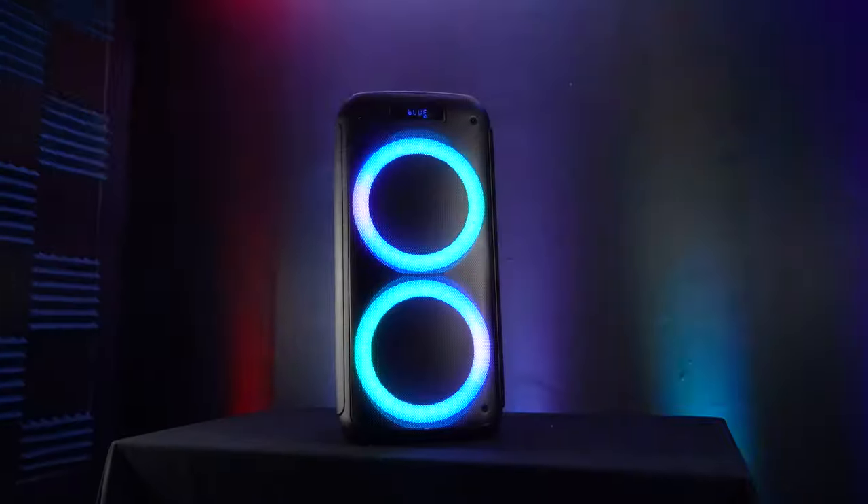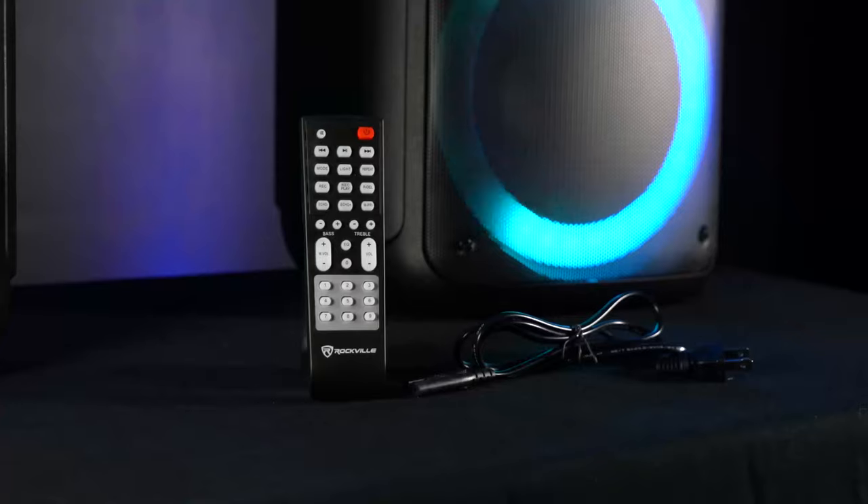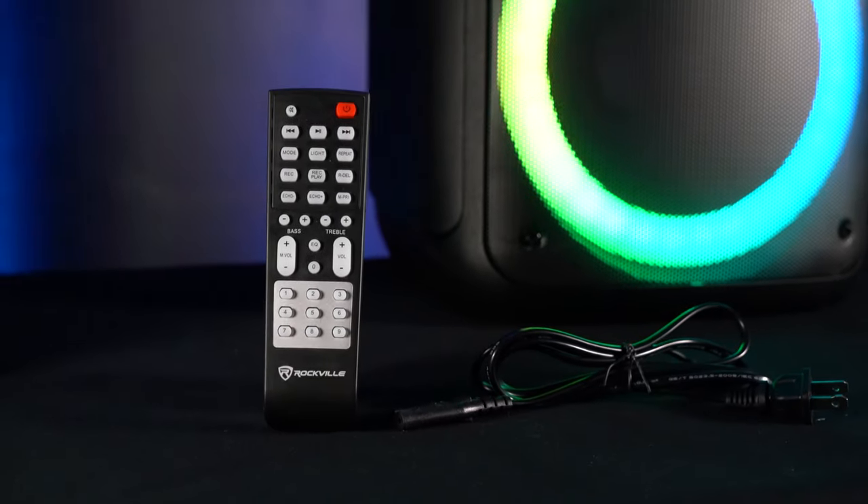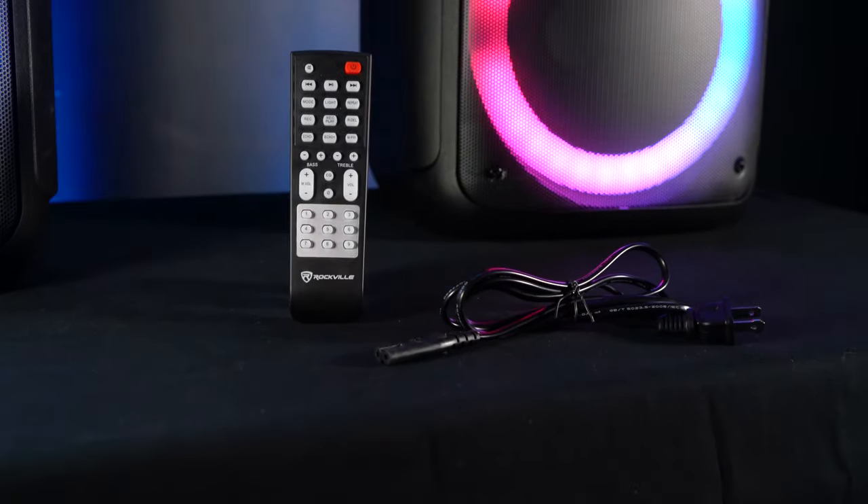First off the bat, let's talk about what comes in the box. It comes with the speaker, an included remote that allows you to control almost all the functionality on the RockParty 8, and a wall plug cable that allows you to both charge the unit or use it off wall power.